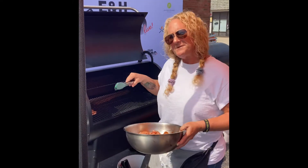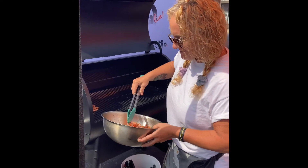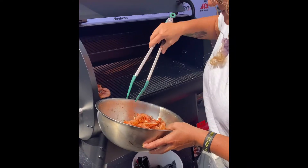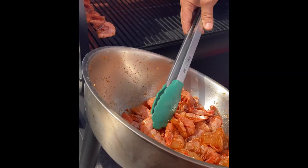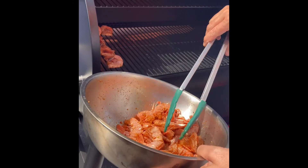We're getting to the appetizer part of our meal today — this is the shrimp. This is peel-and-eat smoked shrimp. Don't forget all the recipes are going to be on ehhardware.com, everything that we've done, what rub I used, and everything. So we're going to get these going and have a little bite before our meal.